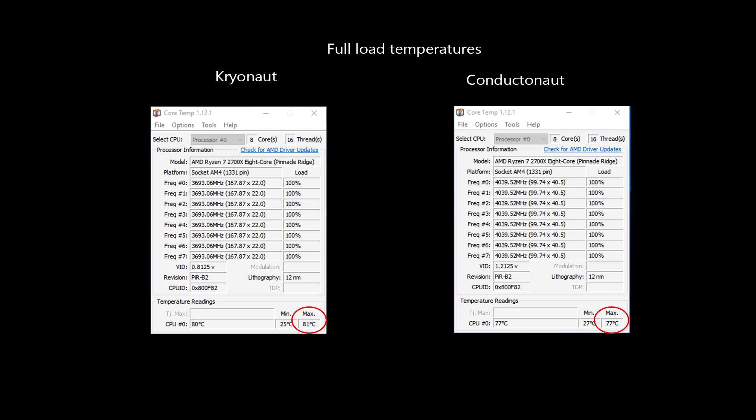So, is it worth using Grizzly Conductanaut? Well, it depends. If you are going to overclock your hardware to get the best performance, this thermal paste will definitely provide the best results. Otherwise, the first priority should be getting a quality cooling setup for your PC.